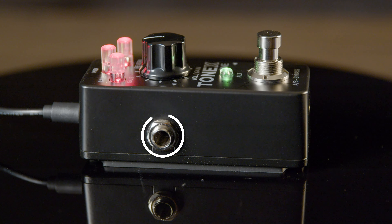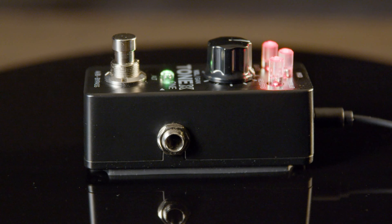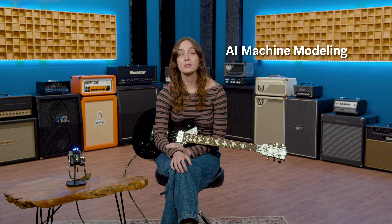The Tonex 1 can easily connect to any rig using the TRS output, which accommodates stereo, dual mono, and even headphones for quiet jam sessions. You can also run the Tonex directly into your favorite DAW via USB-C to use it as an audio interface for easy recordings. The Tonex 1 packs revolutionary AI machine modeling technology similar to what you'd find in IK's full-size Tonex modeler — only it's tiny.